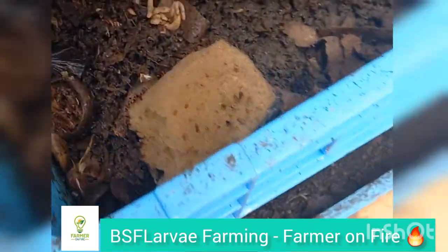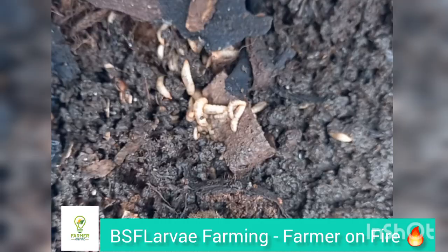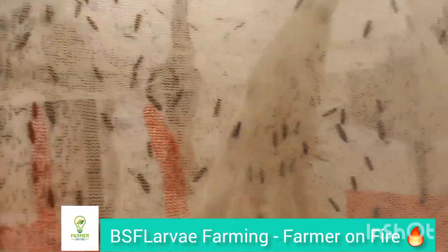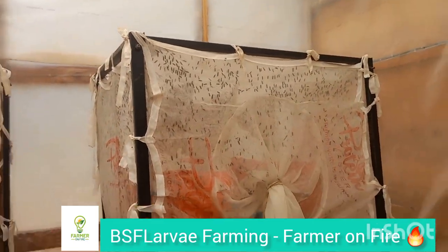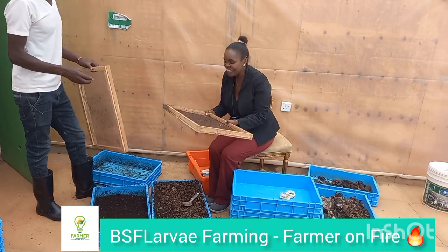One crate holds around 10 kilograms of food waste or organic waste. You can get it from the market, reduce those landfills, reduce those carbon emissions caused by methane from rotting matter going into the atmosphere — it is destroying our ozone layer. So make use of that waste; let it give you the BSF eggs.